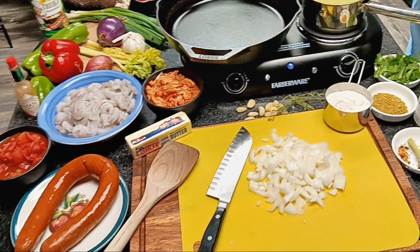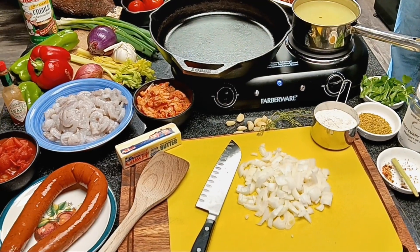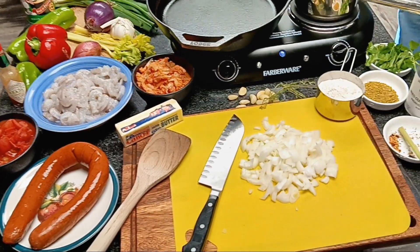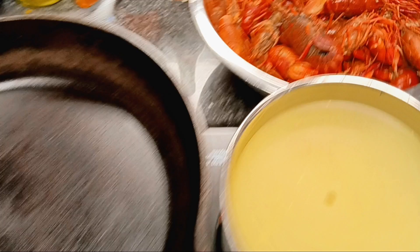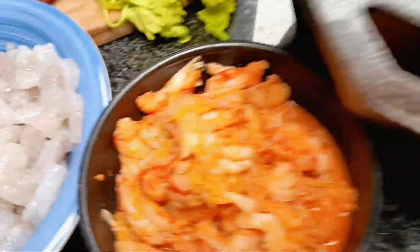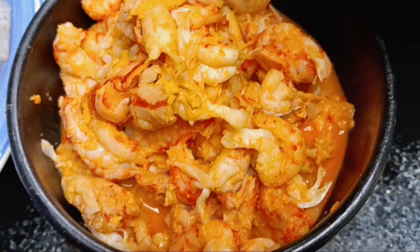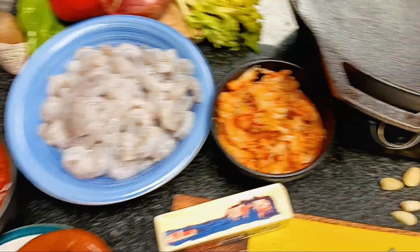Andre today is going to make some crawfish étouffée — he's going to be the sous chef here. Over on the stove, we've already got some saffron rice cooked for the crawfish étouffée. We showed you how to eat these crawdaddies, and I want to show you some of the tail meat. It's not just going to be, surprise surprise, a crawfish étouffée — it's going to be a shrimp and crawfish étouffée.